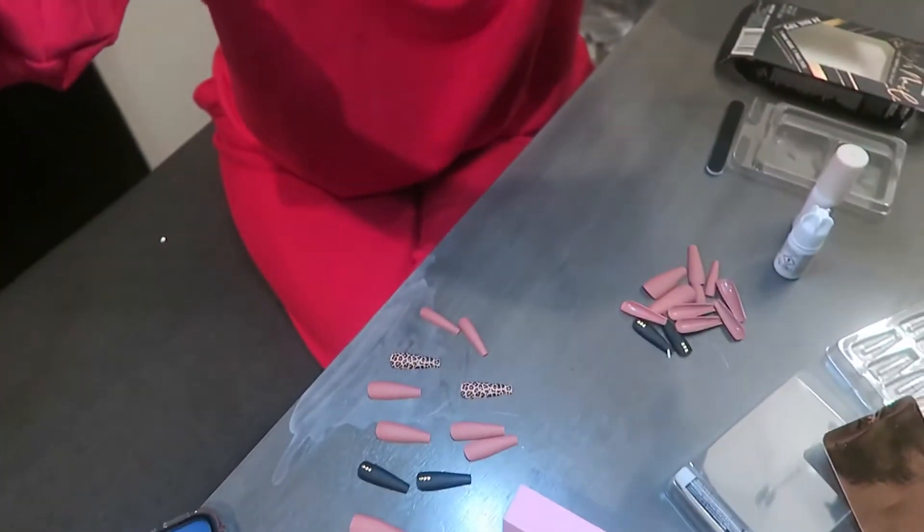I'm just buffing my nails really quick, not too harsh. I'm going to go with these leopard print nails — black, black, black. So I'm just going to take them out and measure my nails to make sure they fit right. Okay, I've measured everything out and now I'm going to start applying them using brush-on gel. Let's just speed through this.